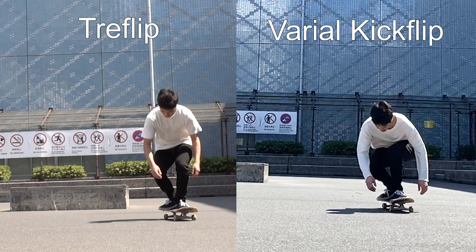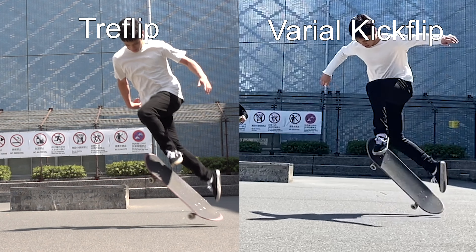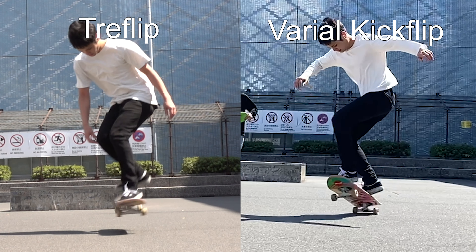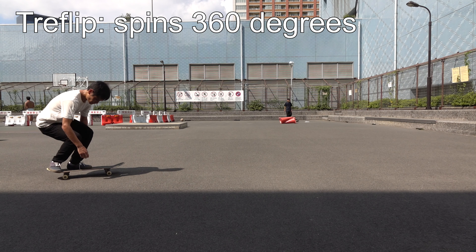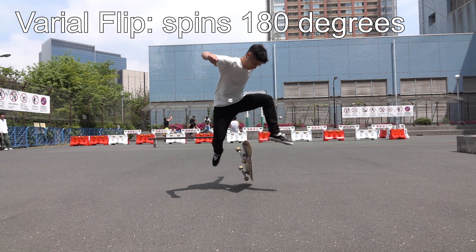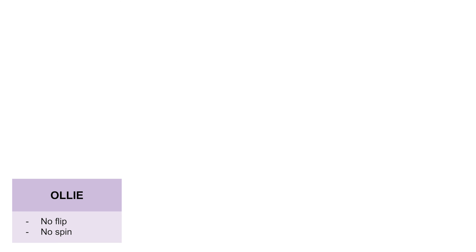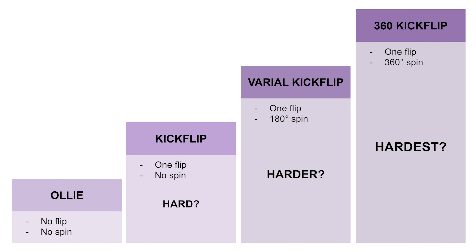Do you think you should know how to varial flip before a tray flip? If so, why? Is that because a tray flip spins 360 degrees while a varial flip does 180 degrees? It seems like a varial flip is in the middle of a learning ladder toward a tray flip.